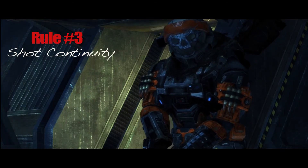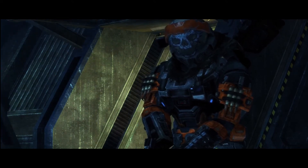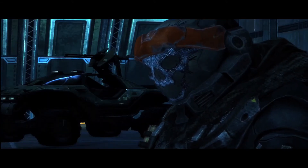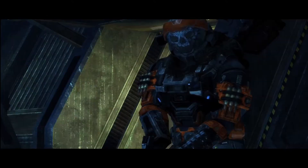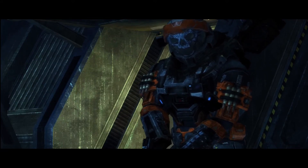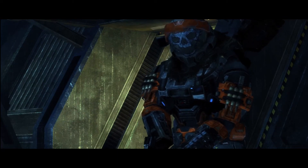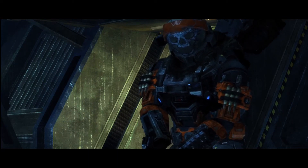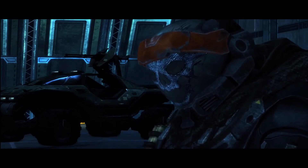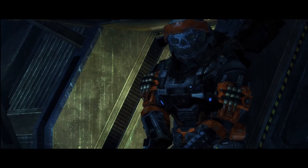Rule number three: shot continuity. Imagine a 180-degree line. As in theater, you're sitting in the stands and you can only look from one angle towards the action. You can maybe move down a few seats and get a little bit of a different perspective, but you can't go up on stage on the other side to look at it from the opposite side. In film, you kind of want to follow this — you want to establish a 180-degree line and keep your camera angles on that side of the line.